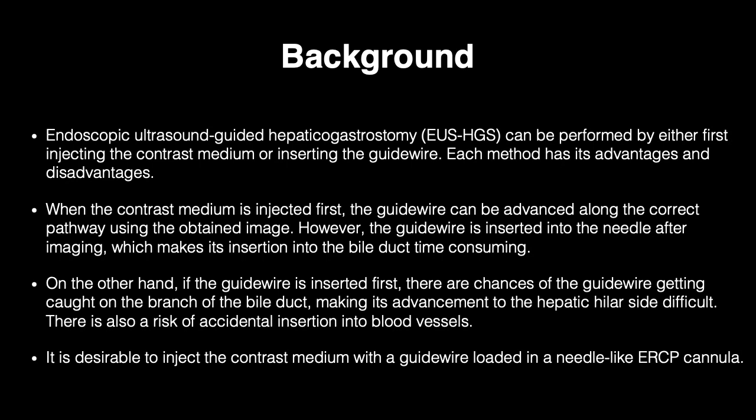On the other hand, if the guide wire is inserted first, there are chances of the guide wire getting caught on the branch of the bile duct, making its advancement to the hepatic hilum difficult. There is also a risk of accidental insertion into blood vessels.